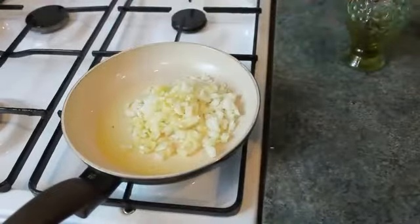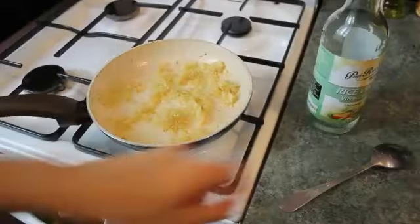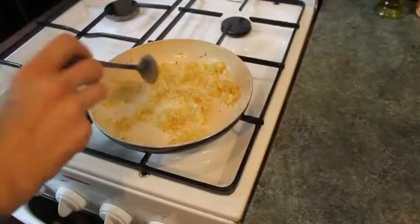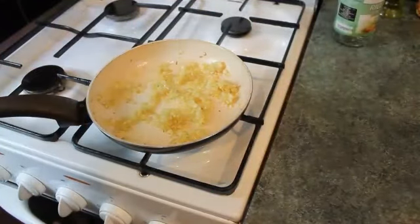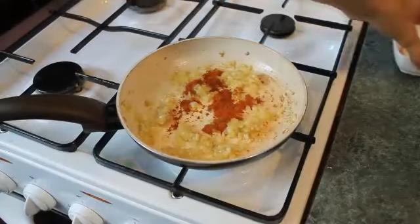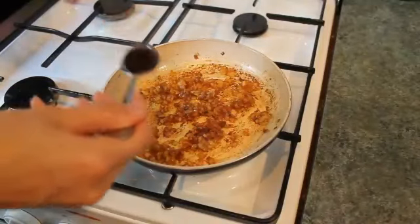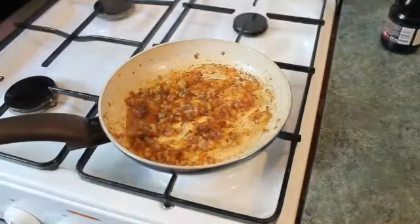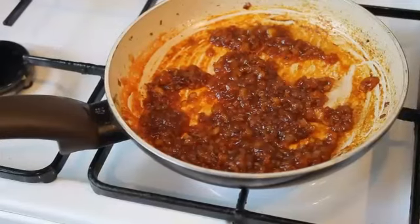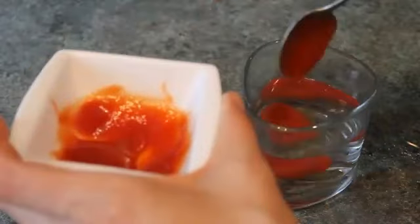It's garlic and onion altogether. Now I'm adding some sugar for caramelization, then a spoon of rice vinegar — but you can take any vinegar you have, like apple vinegar or whatever. I'm adding the bell pepper powder as well. Next comes oyster sauce — a couple of spoons will be enough — and also a couple of spoons of ketchup. We heat all this mixture, and while it's heating we add some more ketchup mixed in water.